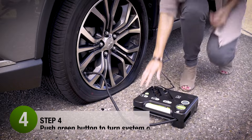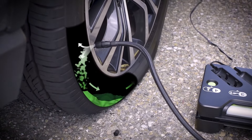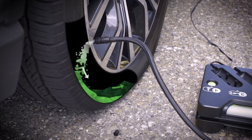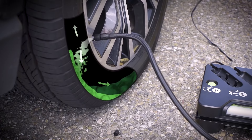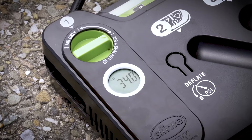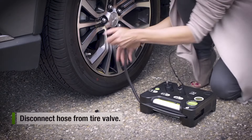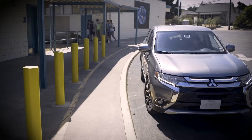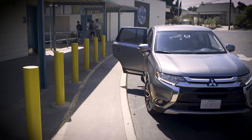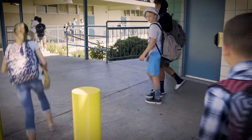Slime's emergency tire sealant is tire sensor safe and approved by leading automakers. The Slime Flat Tire Repair Kit features a digital gauge with a bright backlit display integrated right into the inflator, so you can monitor tire pressure as you inflate. If you put in too much air, you can easily remove it with the deflate button. The temporary tire repair lasts up to 500 miles, more than enough to get you to a service station.